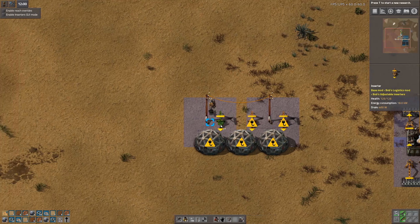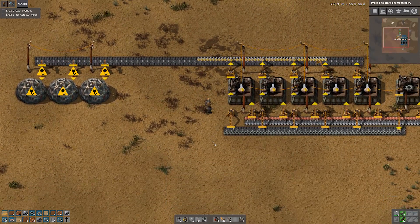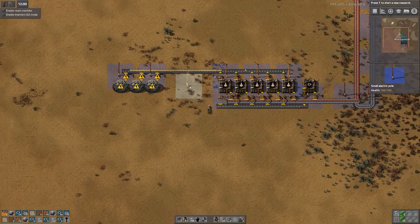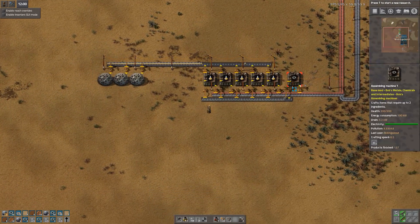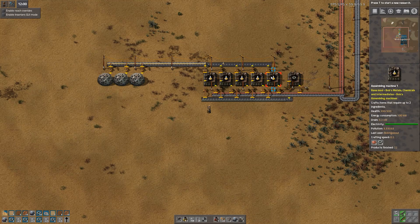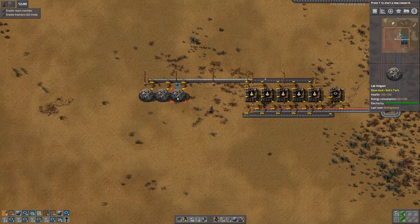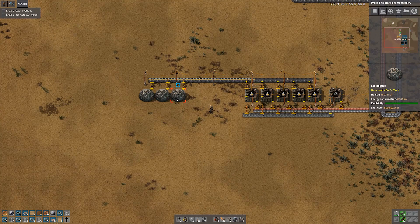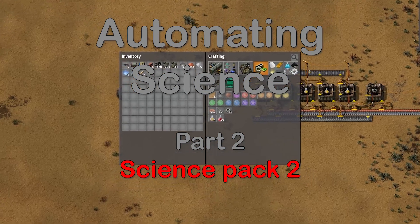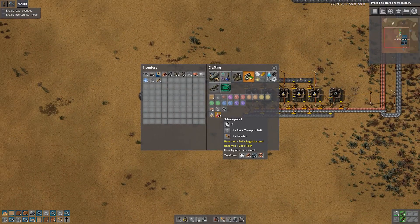At this point we only need one inserter, just like that. As you can see, iron and copper in one side makes the gear wheels, all gets fed into a row of assembling machines where they produce Science Pack 1, and they go along and enter the labs. They're not actually entering the labs at the moment because nothing is researching. We have Science Pack 1 being fully automated.